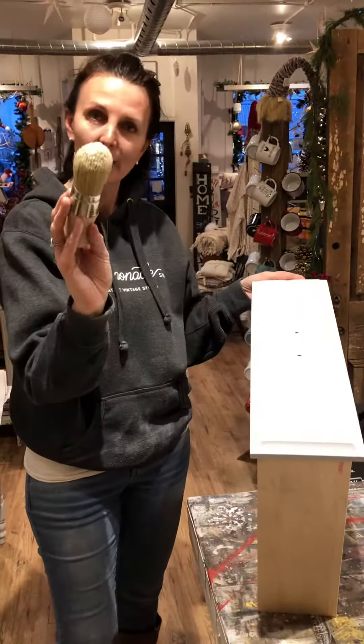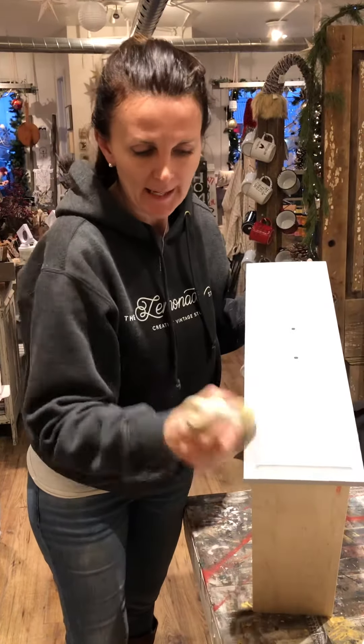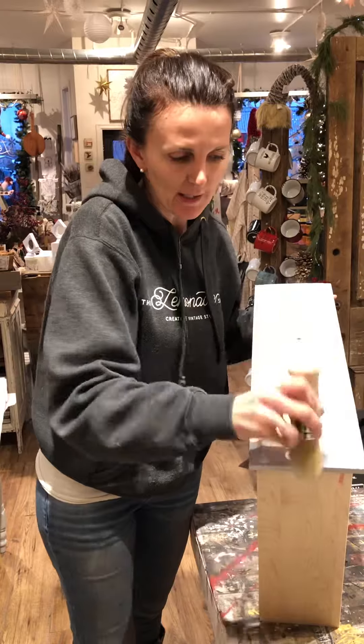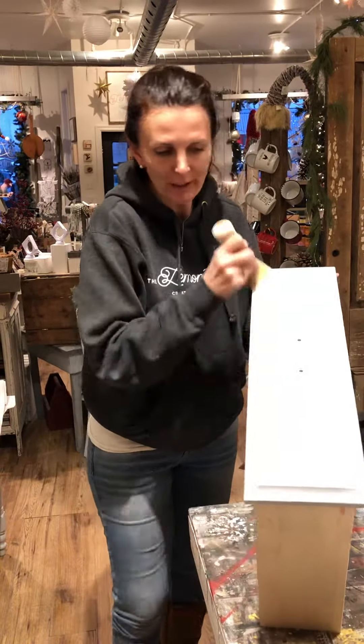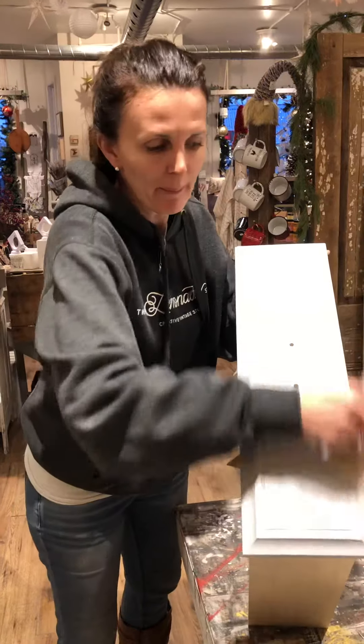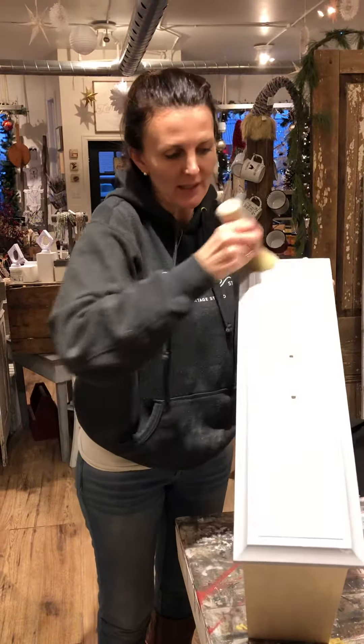I just put a little bit of the clear wax on my brush and I'm just going over it. See how nicely that goes on? You don't need a ton of wax, you just need a little bit. You can see the color going back to its true natural color so you can tell where the wax has gone on.